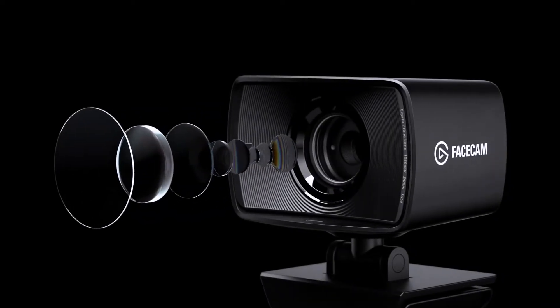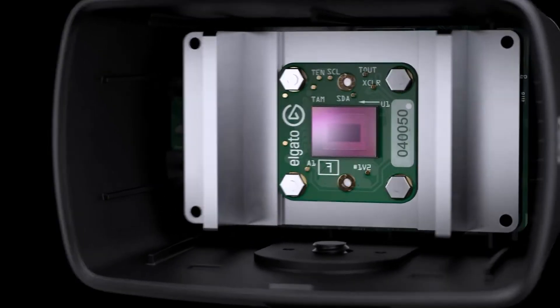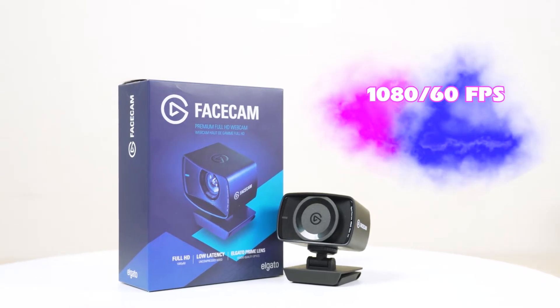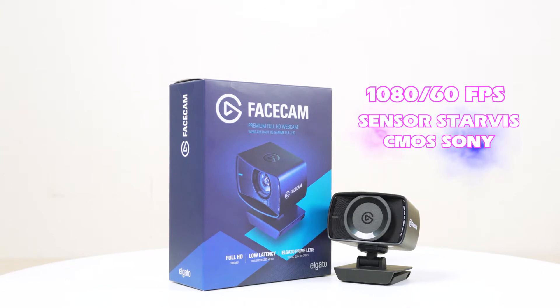Facecam has a wide range lens like a full-frame lens at 24mm and 82 degrees. Facecam shoots at 1080p 60fps, and also uses a Sony STARVIS CMOS sensor.